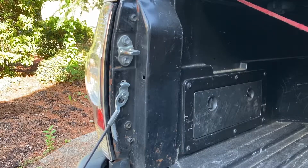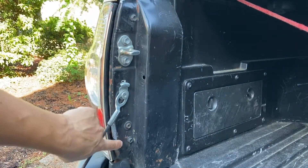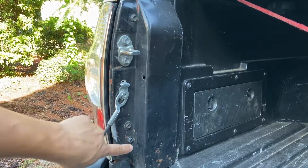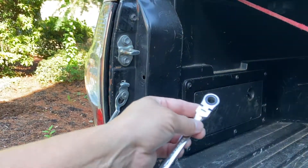What you need to remove is two bolts — one right here on top and one on the bottom. Not this one but this one right here. What you need is a 10 millimeter socket.